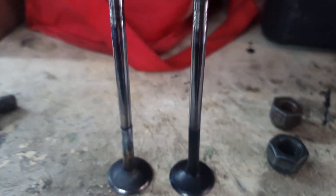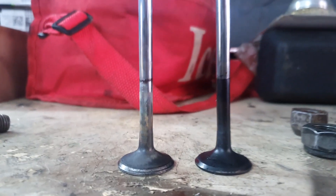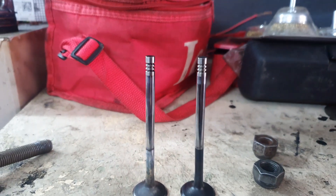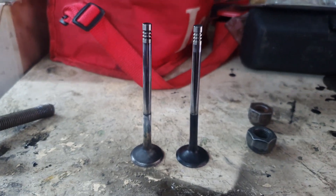Here is a side-by-side comparison of what the regular straight valve looks like versus what the bent valve ended up looking like, so you can clearly see the difference and where the damage was.